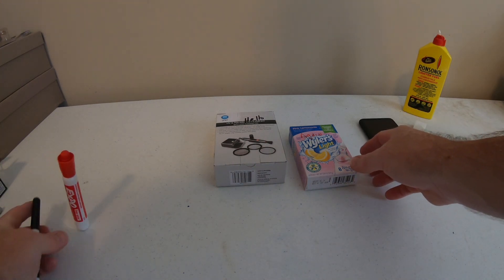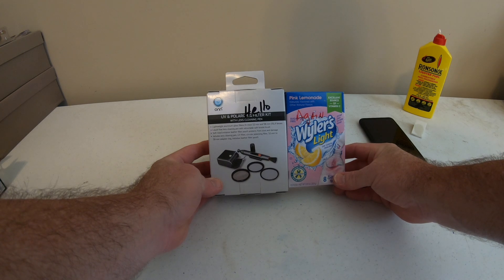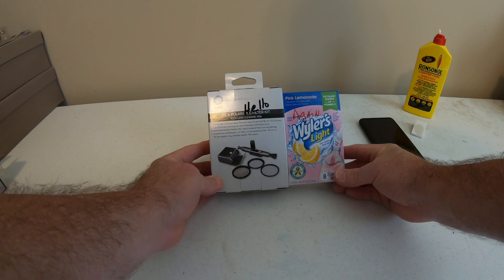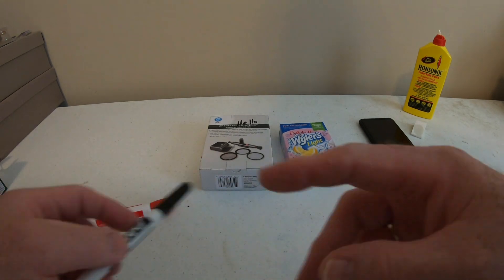I've got the words 'hello again' written on the box, because the Cars' frontman Rick Ocasek passed away yesterday. In the late 70s, early 80s I was a music guy — I love the Cars. They were just cool.